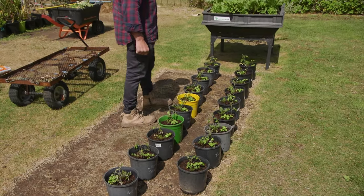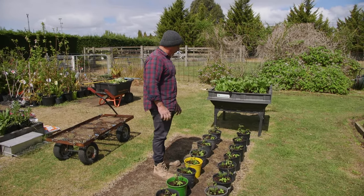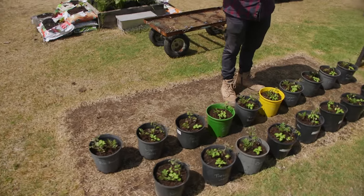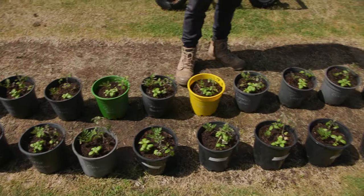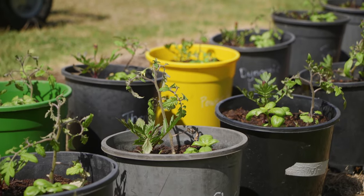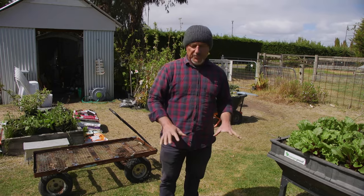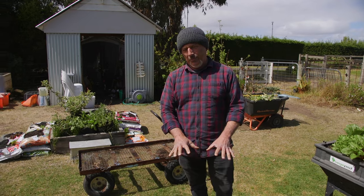They're all growing in Cocoa Pith and they're not happy little chaps, that's for sure. We've got the marigolds, a sweet basil, and a tomato plant, and because we've gone from a nice hot short week of weather to really cold, windy, and rainy days, the tomatoes are really starting to curl their leaves up. They're not happy with the weather, but we'll persevere with these.